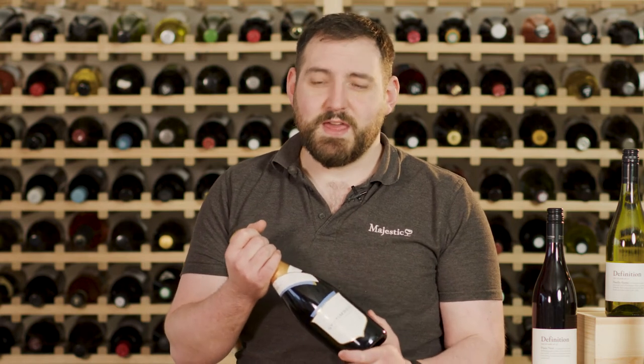Because of the complexity of flavours, it works perfectly by itself or as an aperitif. But if you were going to pair it with food, it's delicious with some grilled trout. If you're looking for an English sparkling wine, this is one of the best and I can't recommend this highly enough.